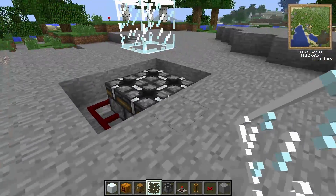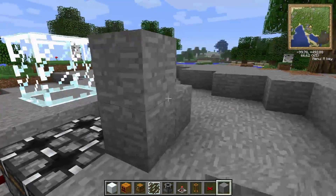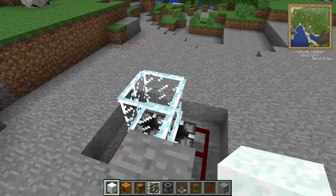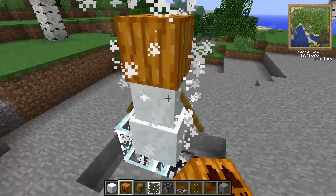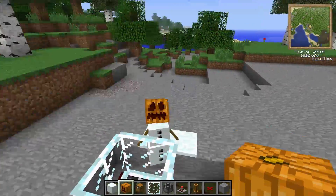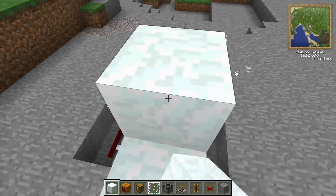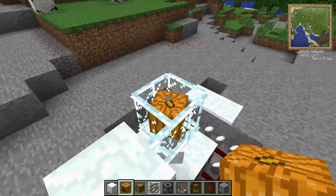To put your snowman in there, you're going to want to build a little stairway to make it a little bit easier. Place your snowman and just push him in. If he moves, you can kill him and just place new ones. Usually it's pretty easy to get him in there.